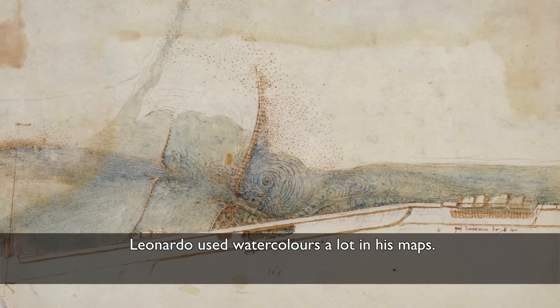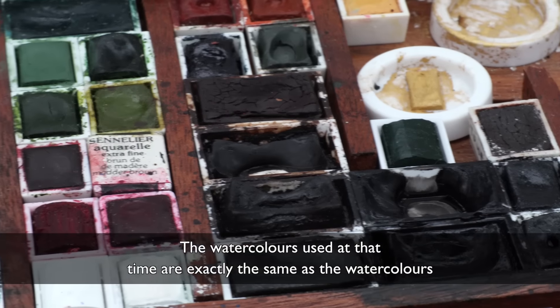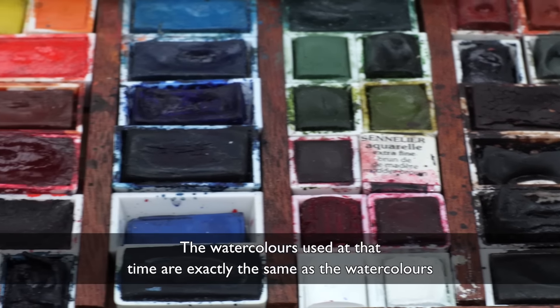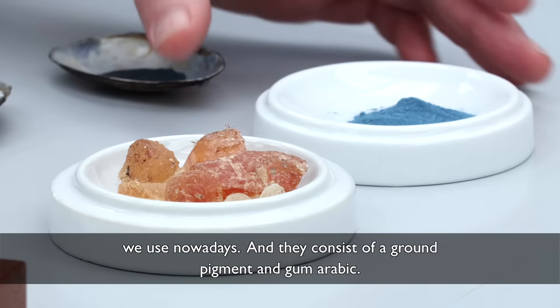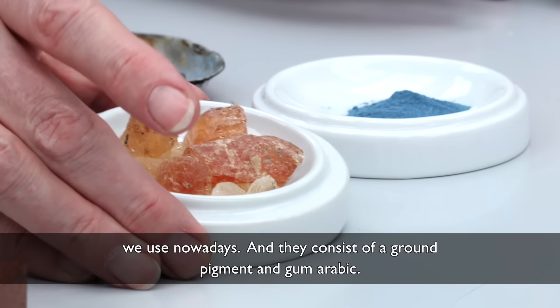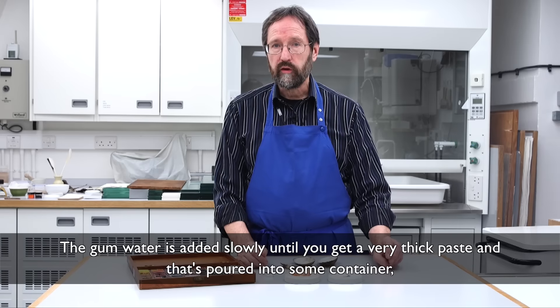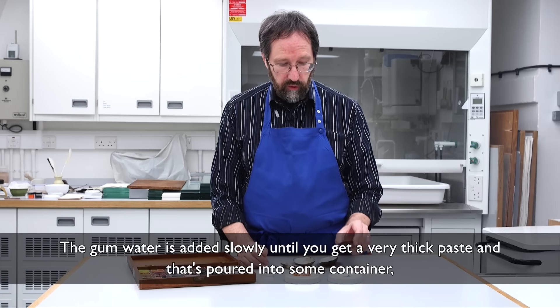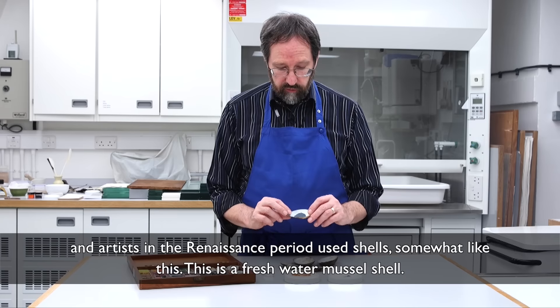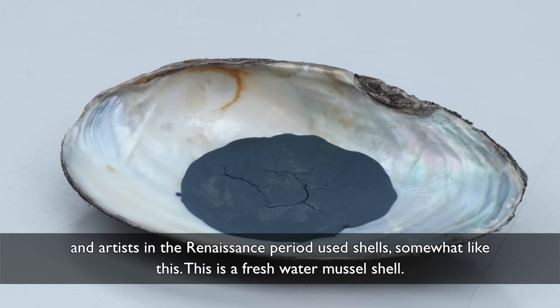Leonardo used watercolours a lot in his maps. The watercolours used at that time are exactly the same as the watercolours we use nowadays, and they consist of a ground pigment and gum arabic. The gum water is added slowly until you get a very thick paste, and that's poured into some container. Artists in the Renaissance period used shells somewhat like this — this is a freshwater mussel shell.